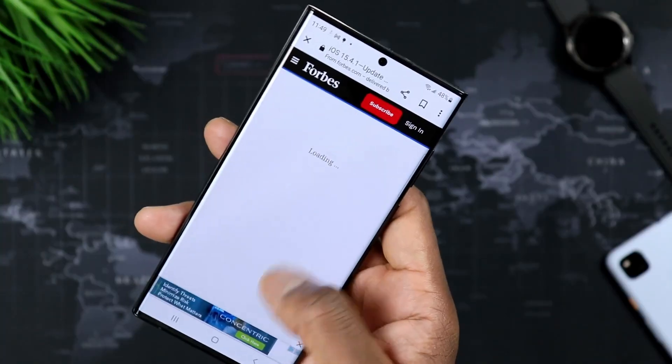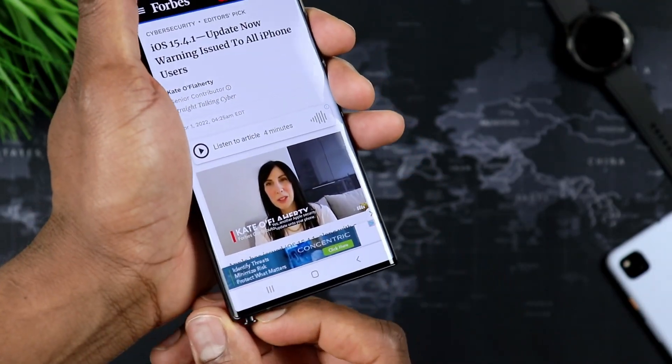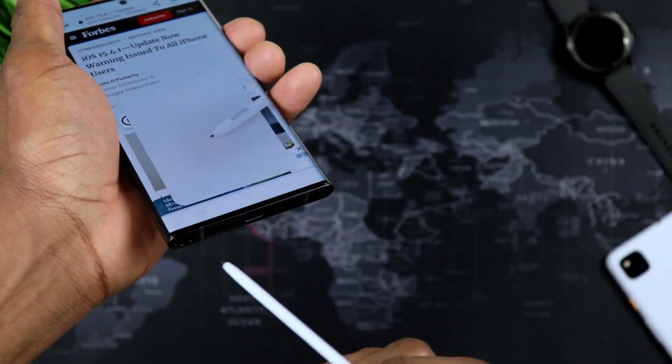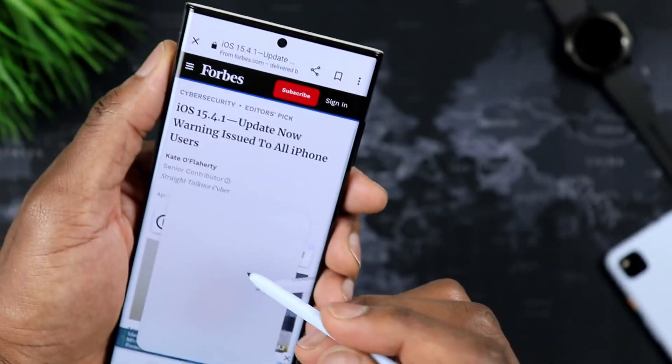Straight shooter. We all know what the S22 Ultra is. It's a productivity monster, literally made for — no jokes — I'm here to do what I need to do, get things done, and then of course flip it over and use it as a regular phone. As you can see here, I have the Sky Blue here.